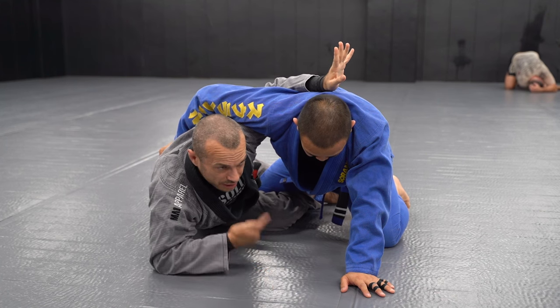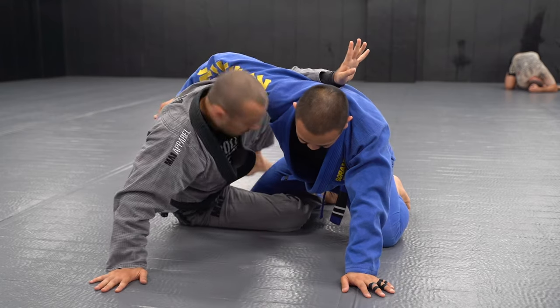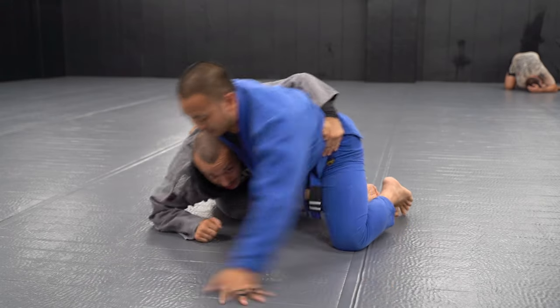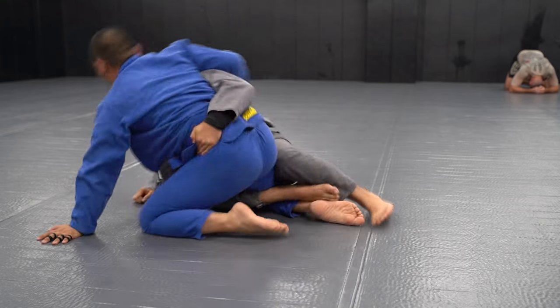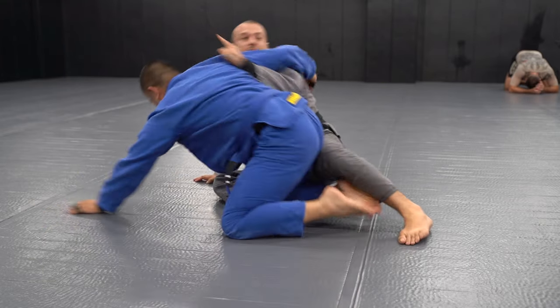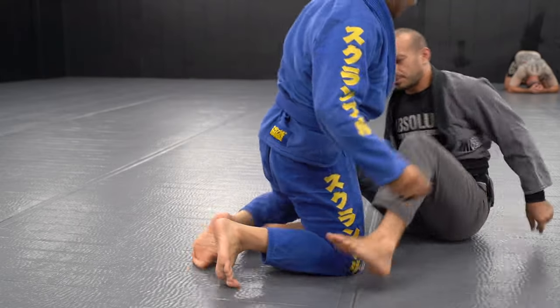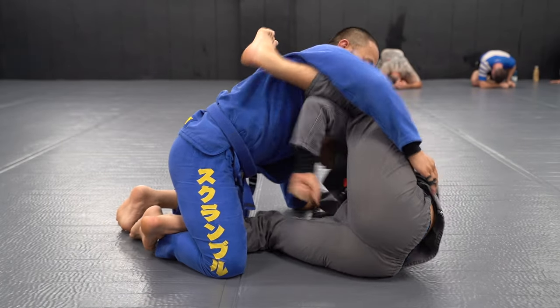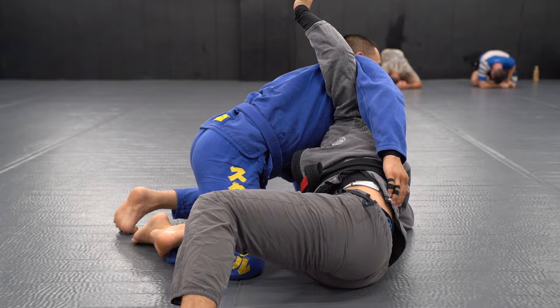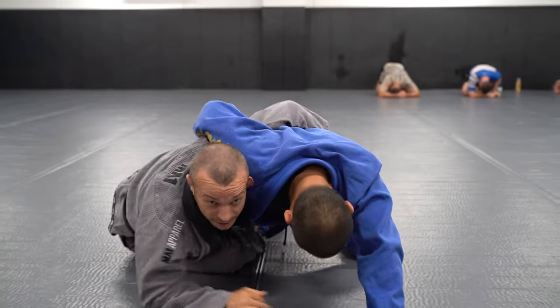Getting around the corner means posting on my hand or elbow, scooting my left leg around to get to here. Now if he tries to go crossbody, I'm too far around. I leave with my elbow, I sit up, I go higher, and then I shoot around the corner.